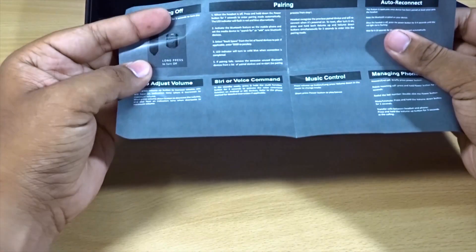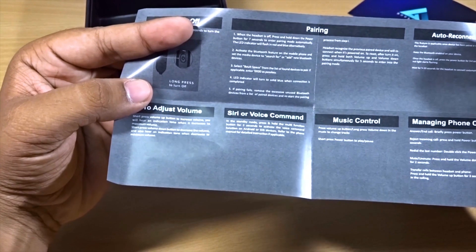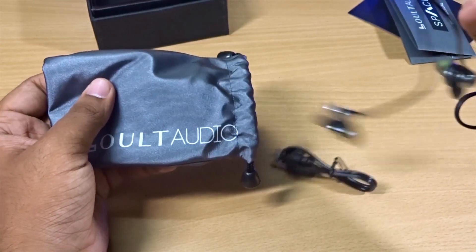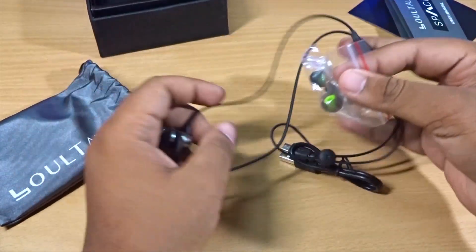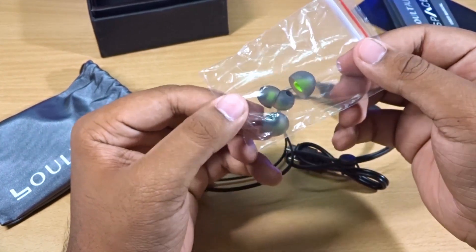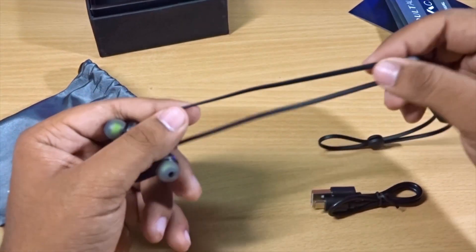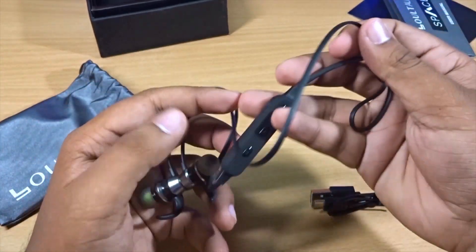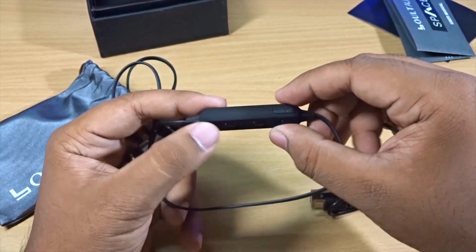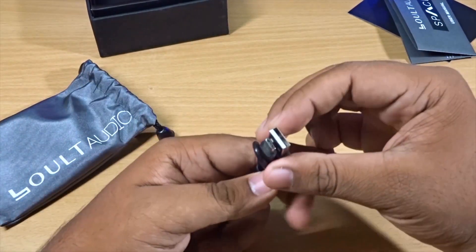There's also a quick start guide with information about the product. Siri and Google Assistant voice commands are supported, so you can use your voice assistant directly. Inside the pouch we have extra ear tips in a small rubber pouch, and here are the earphones themselves. They are magnetic, the build quality seems really good, the cable is flat style and of good quality, and the earbuds are made of metal.